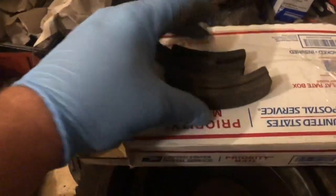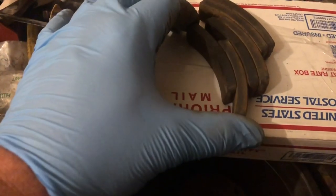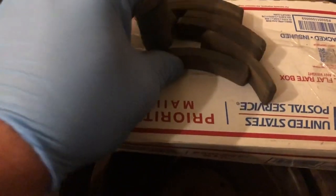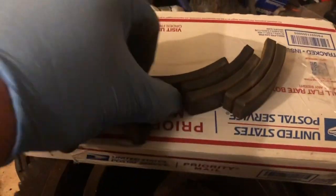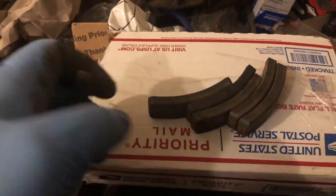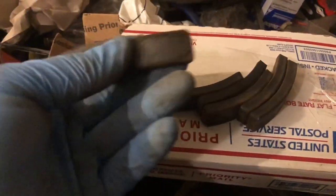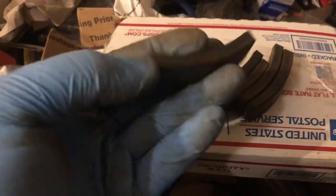I bought some magnets on eBay — let's open this up and see what we got. We got six magnets and they're all in nice shape. The magnets I had, only one of them was trash, so my plan is to just take one of these and use it, and not have to use all six. We'll have some spares in case this ever happens again with any other machine, so it was well worth buying all six.